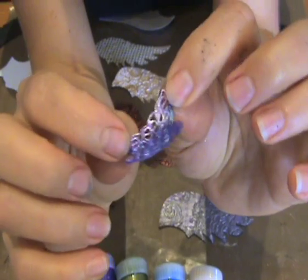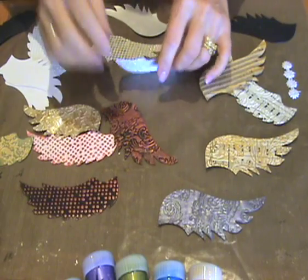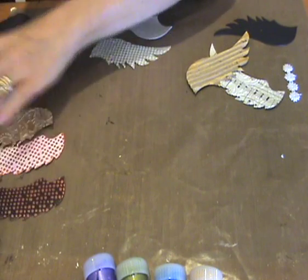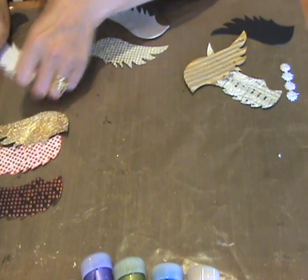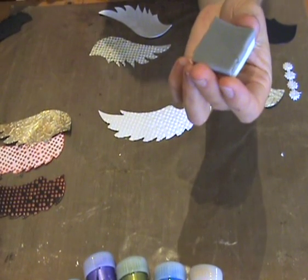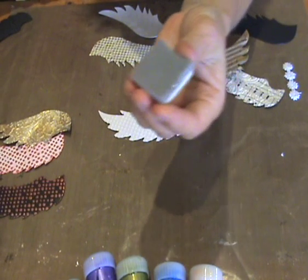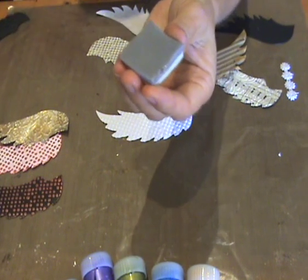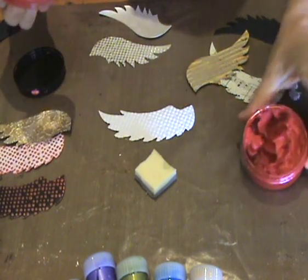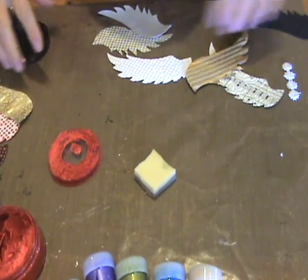Cut and dry foam is a really good applicator — it really saves your fingers. For anyone that doesn't know about cut and dry foam, you get it in a sheet, eight and a half by eleven, and it's about $9.95. You just cut small portions of it. What we've done with the Inca Gold is cut up some cut and dry foam, and Lisa is going to show you how to apply it.